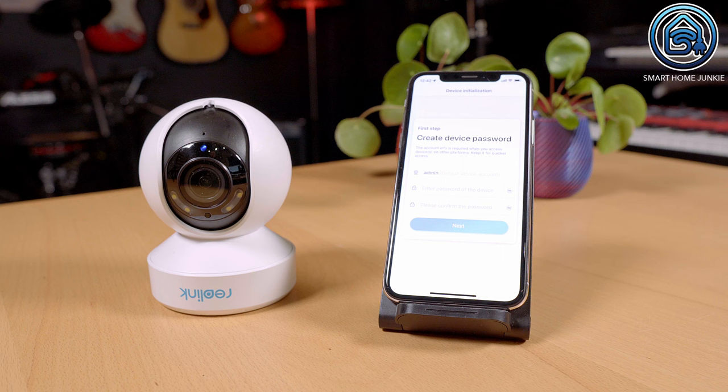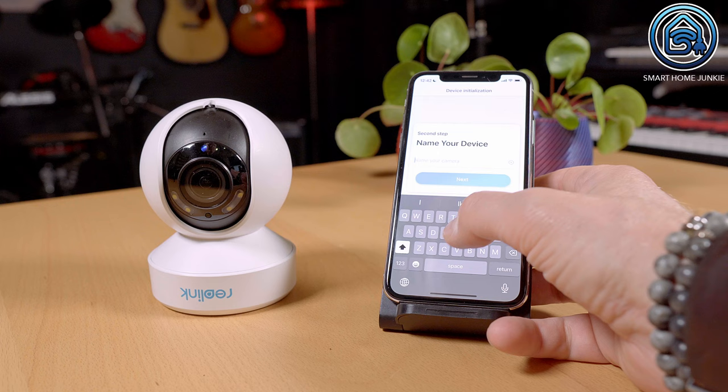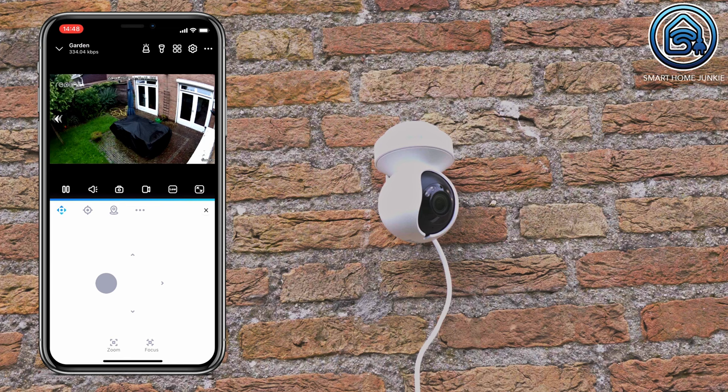After the camera is successfully connected to the router, you must enter a username and password for the camera, and now the camera setup is completed. Now that the camera is installed, you can use the pan, tilt, and zoom functions to control the camera.